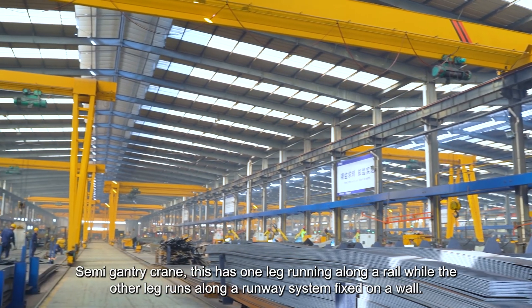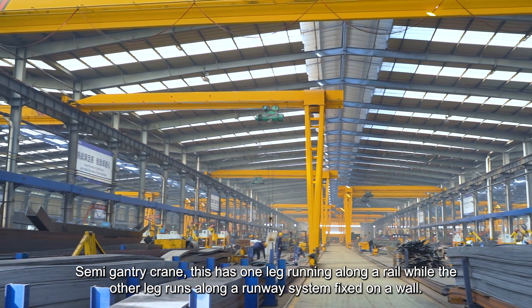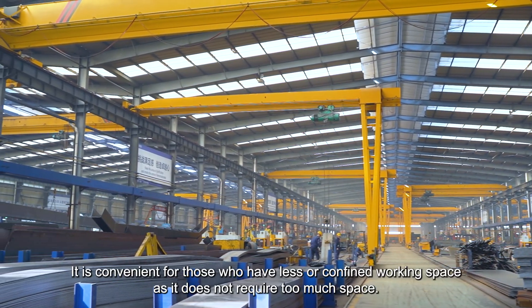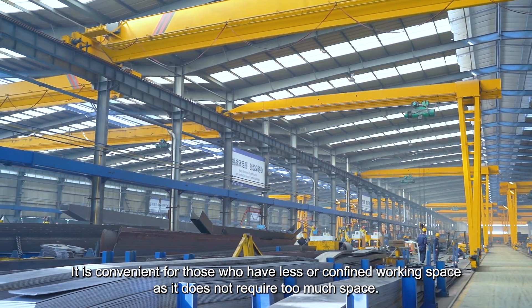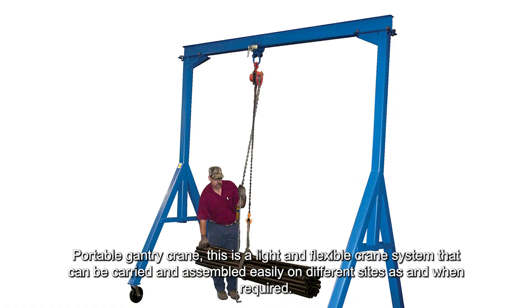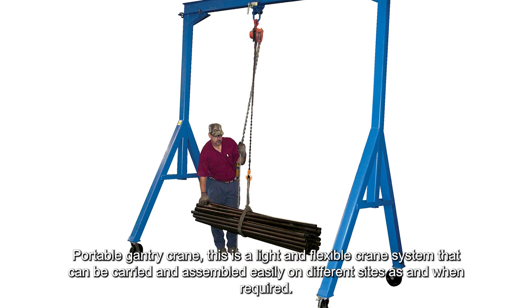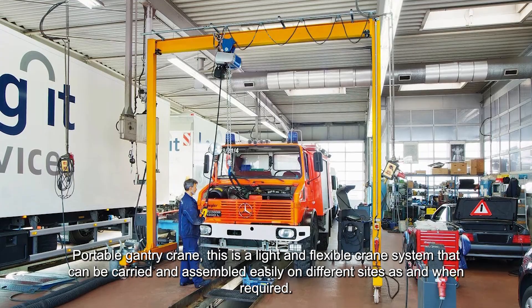Semi-gantry crane: this has one leg running along a rail, while the other leg runs along a runway system fixed on a wall. It is convenient for those who have less or confined working space as it does not require too much space. Portable gantry crane: this is a light and flexible crane system that can be carried and assembled easily on different sites as and when required.